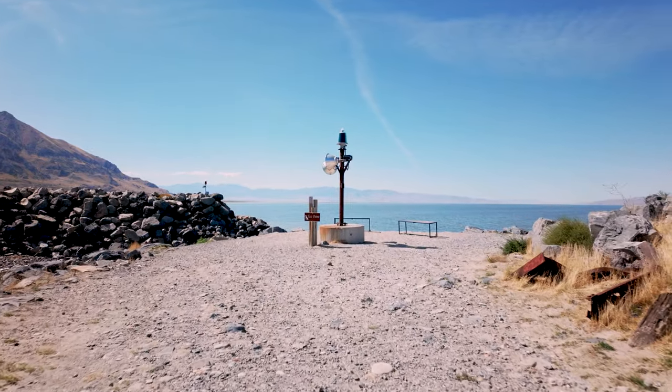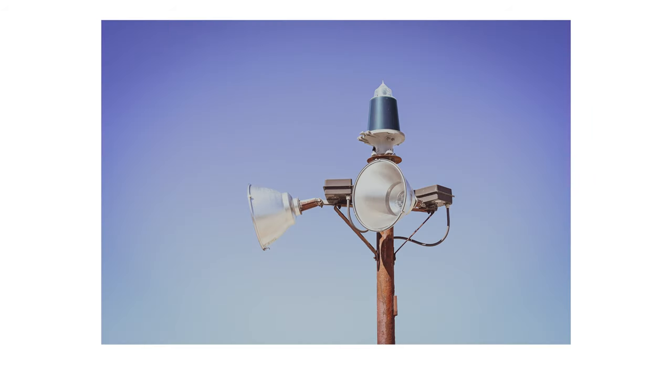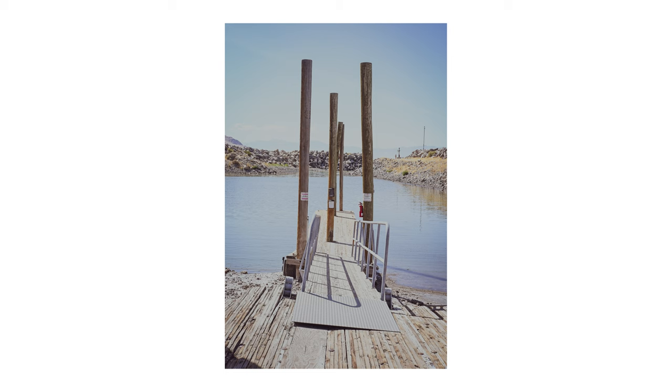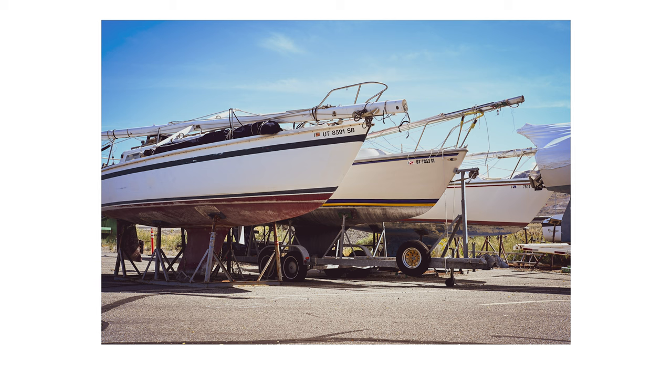So is the Nikon ZF the perfect camera? Maybe not. But for everyday photographers who want control, style, and that full frame quality, it's got a lot going for it. It's a little pricey and it doesn't have every bell and whistle, but if you're the kind of person who loves the process of taking photos, this camera will reward you. It's no mystery that I absolutely love the Nikon ZF as a daily carry, an everyday camera, and it's definitely going to occupy a space in my bag.